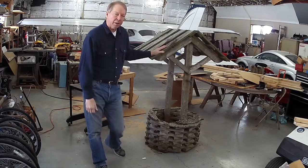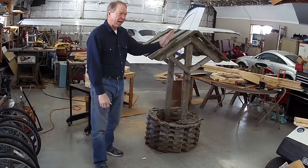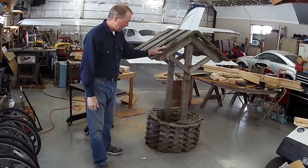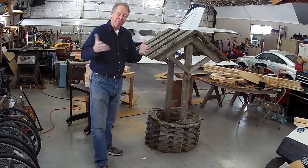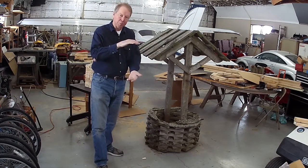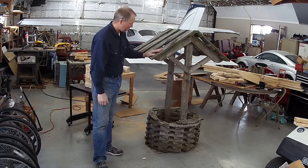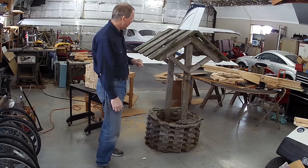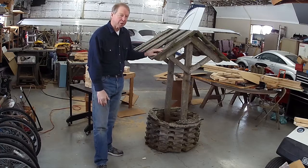This is a wishing well that she brought home 25 years ago or something. She bought it from a retired guy along a road — he had them sitting out in the front lawn. It's very nicely built, and it goes over the wellhead we have out in front of the house. It's deteriorated from time, age, and elements, so she'd like me to rebuild it in cedar or redwood. I'm going to use cedar.